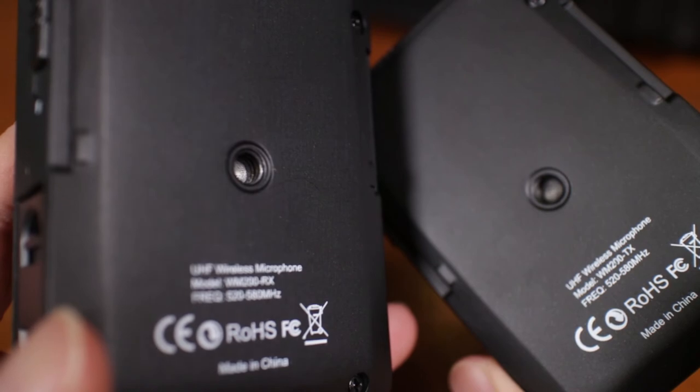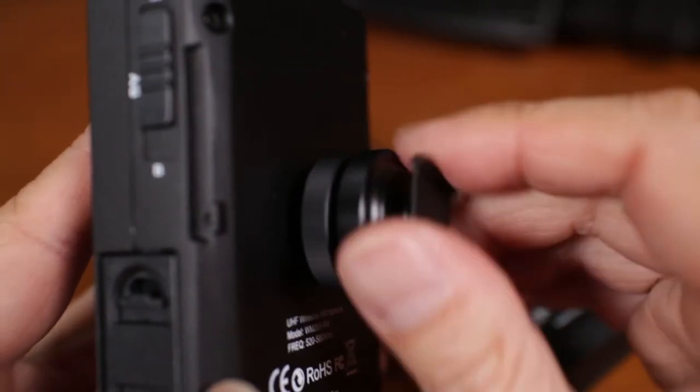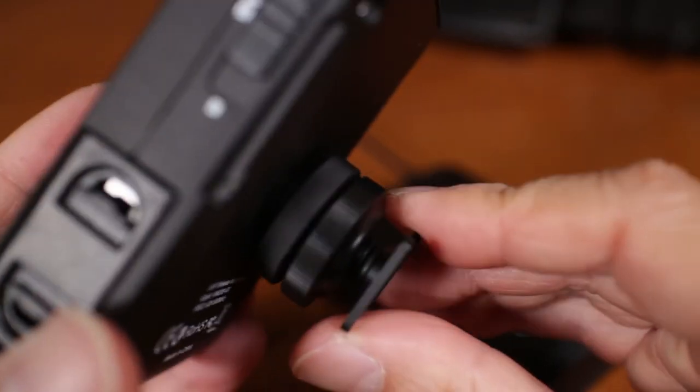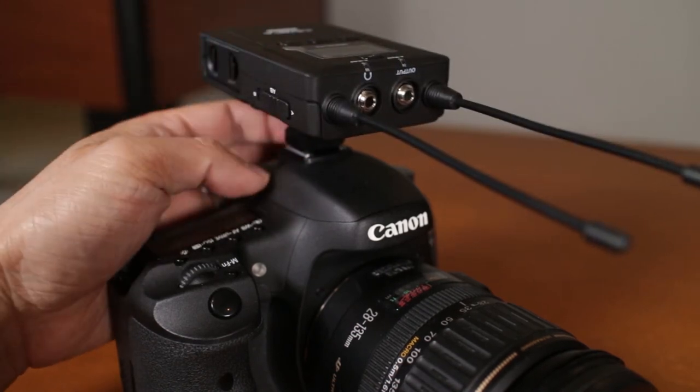Both the transmitter and receiver have a ¼-20 mounting hole on the back for accessories like a hot shoe mount, and mounting the receiver on top of my camera looks right at home.